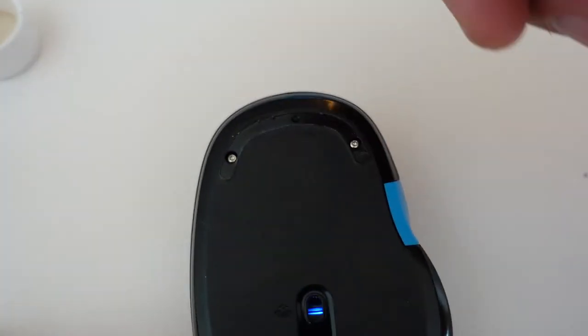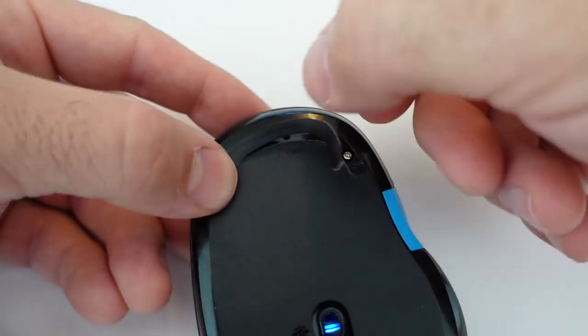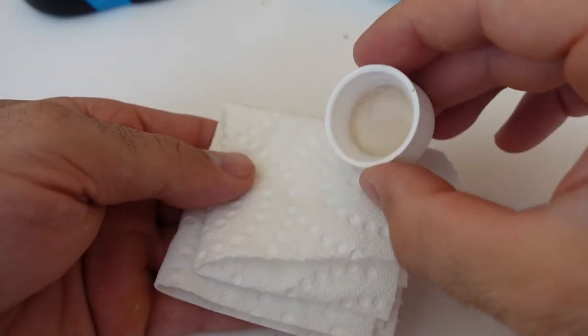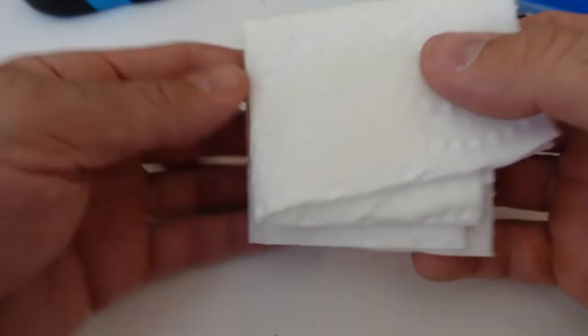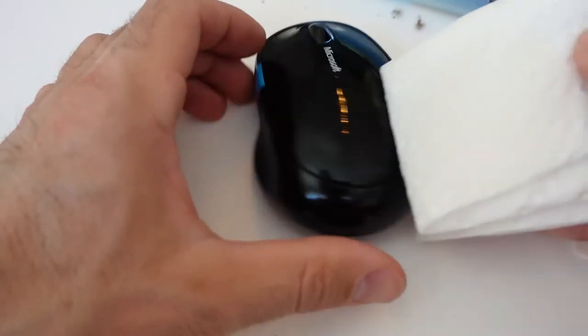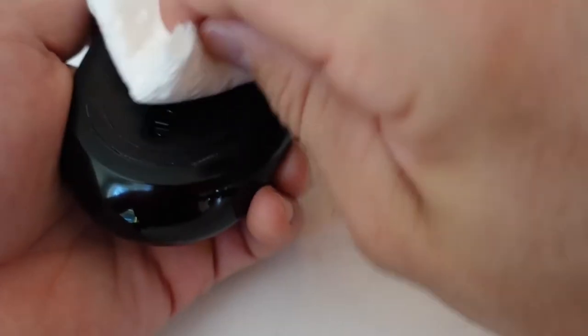I didn't have to add any additional adhesive — they stuck in no problem. There's a little indentation so they shouldn't come out, though if you removed them two or three more times they might lose their stickiness. Instead of putting the leftover alcohol back in the bottle, I dump it on a paper towel and wipe down all the grime off the outside of the mouse. Being a family of six, it gets a bit dirtier than a mouse with just one user.